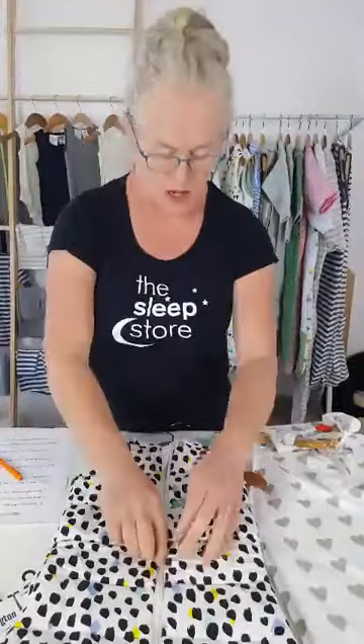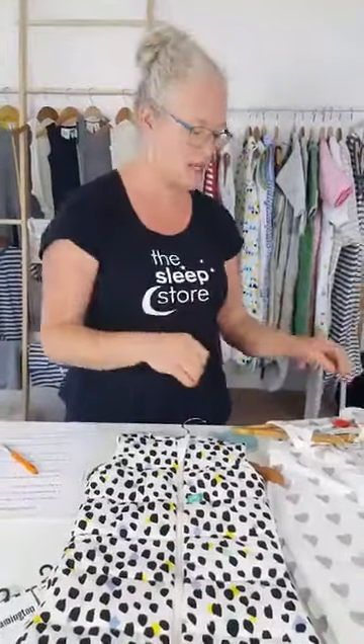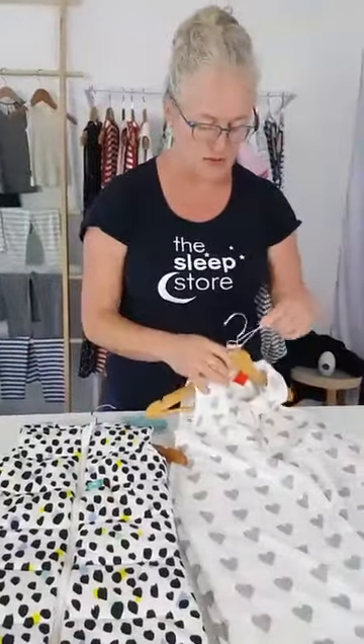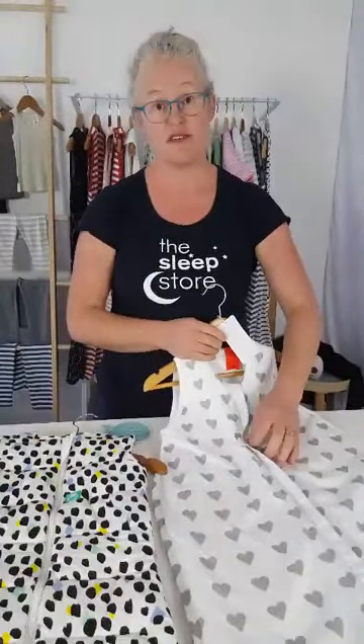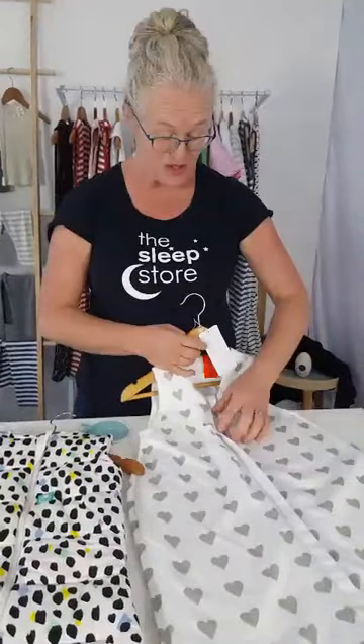So to summarize TOG ratings: the bigger the number, the warmer the bag; the smaller the number, the cooler. Down to normally 0.5 is the smallest rated bag, sometimes 0.3 - but there's really no noticeable difference between a 0.3 and 0.5 TOG bag; they'll both be about one layer of quite thin material.